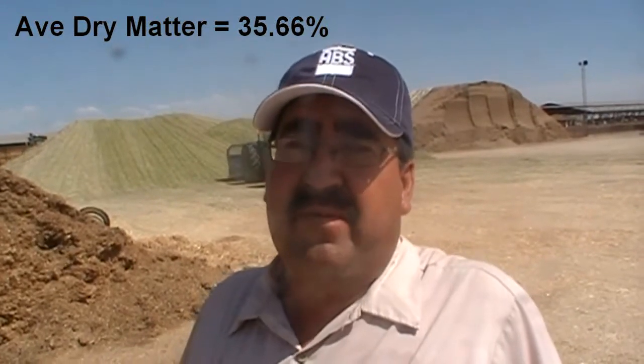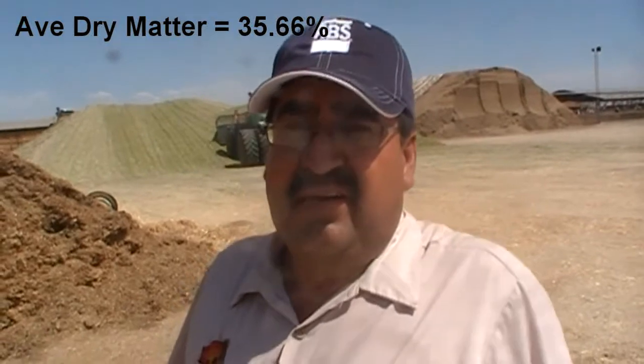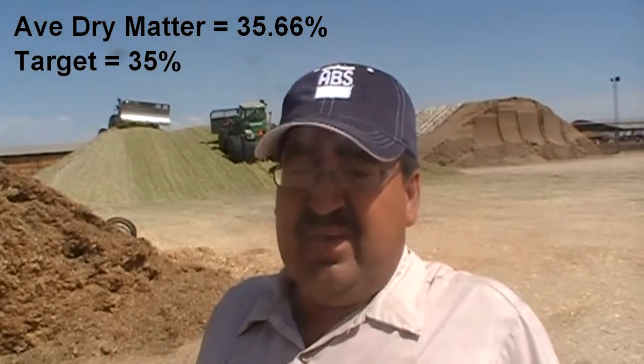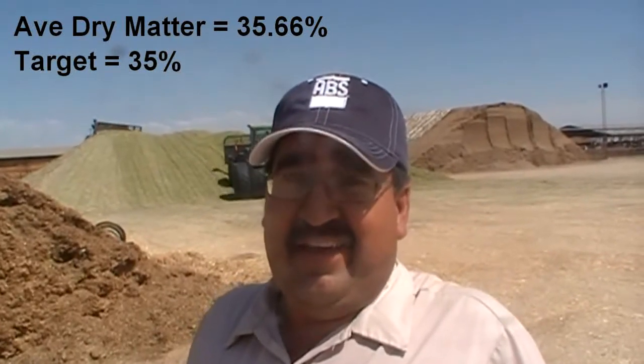And the average dry matter you got is? Right now it's 35.66 — almost 36 dry matter. And the dairy owner, yourself, and the nutritionist had set a target at what level? Our target is 35 dry matter. So you're running right within? Yeah, right on the spot, right on the money. Congratulations.